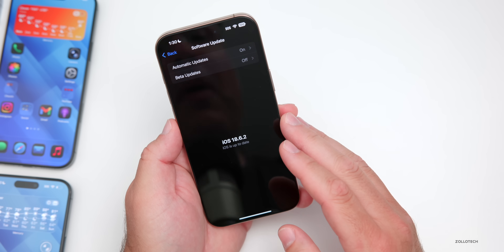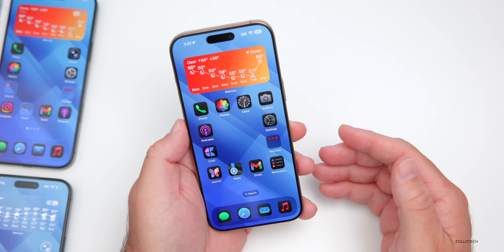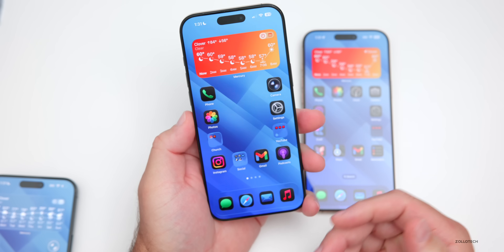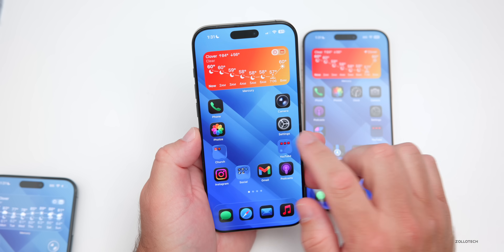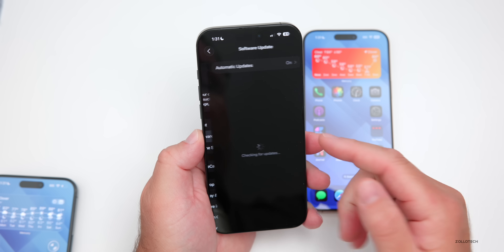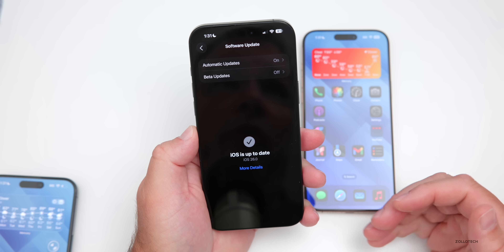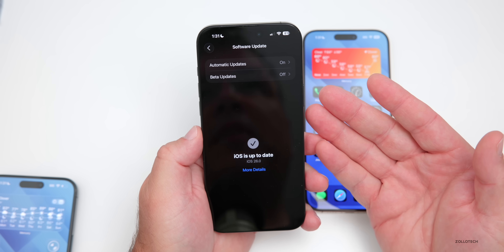If you're on a beta and wondering what to do to get the final version — we don't know 100% until Apple releases it — but typically you'll want to turn off the beta. Go into Settings, General, then Software Update, and if you're running iOS 26 betas or the RC, turn the beta off. Once it's off, if there's another update with a new build number it will show up; if not, you already have the update.